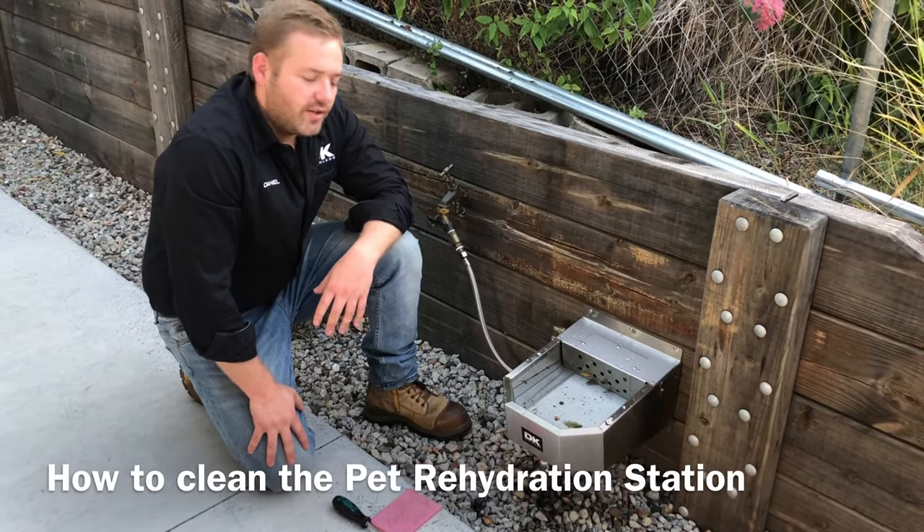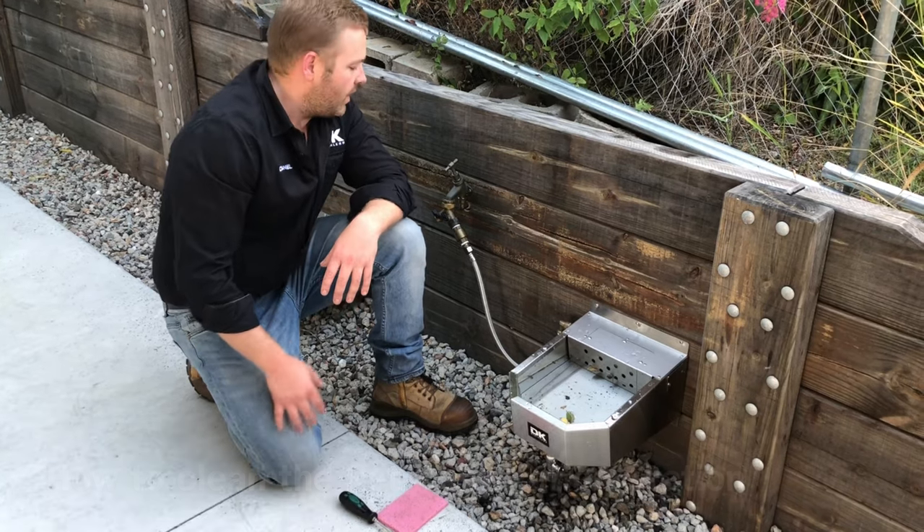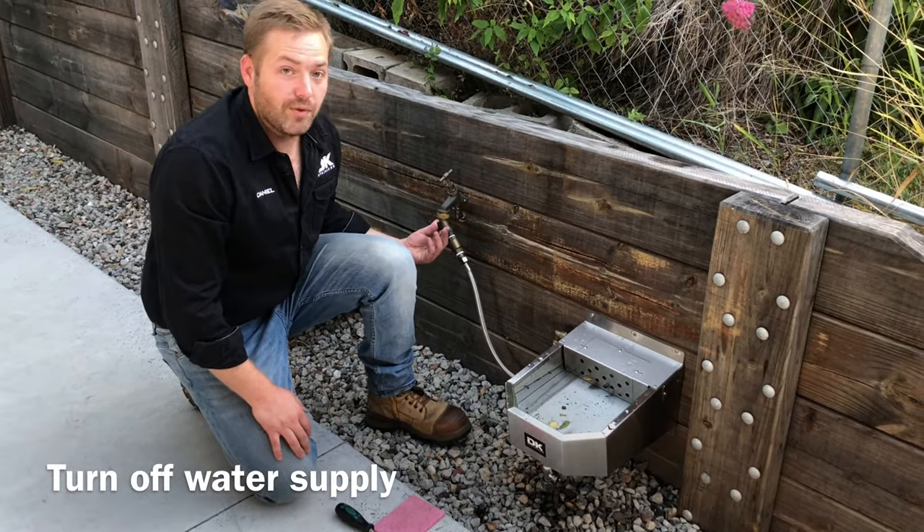G'day guys, Dan from DK Stainless. Today we're going to go through and clean the pet rehydration station. First thing to do is turn your water supply off.